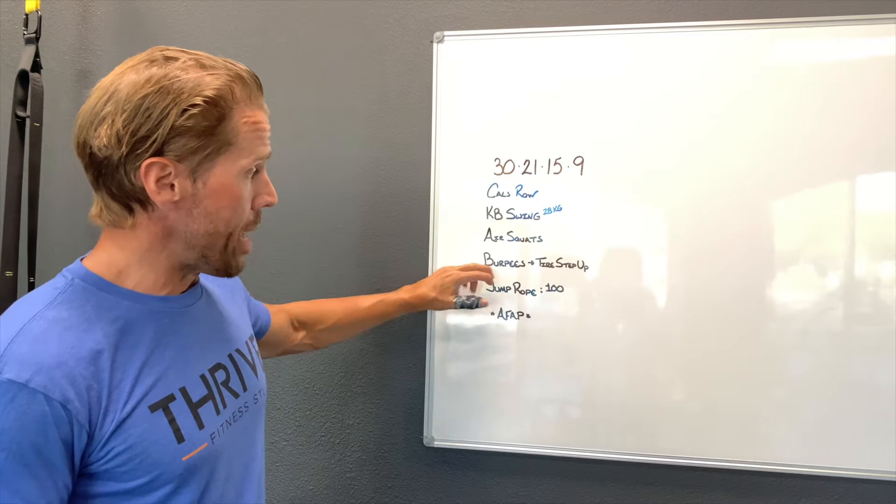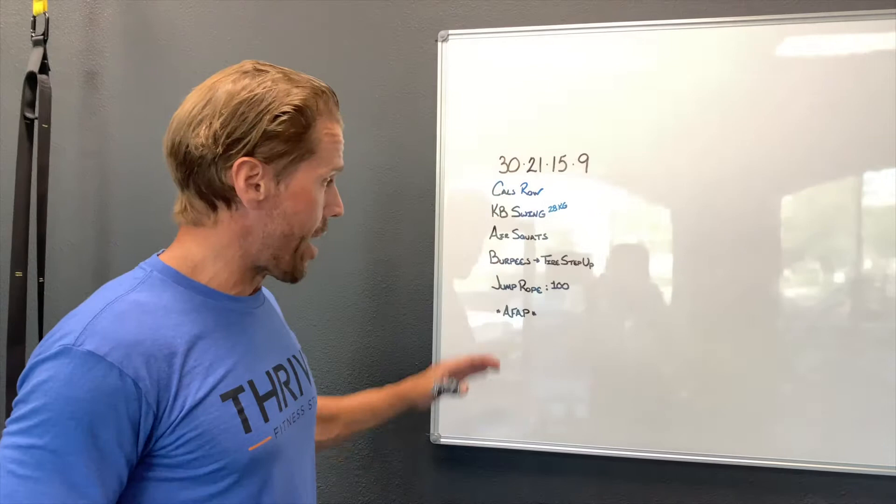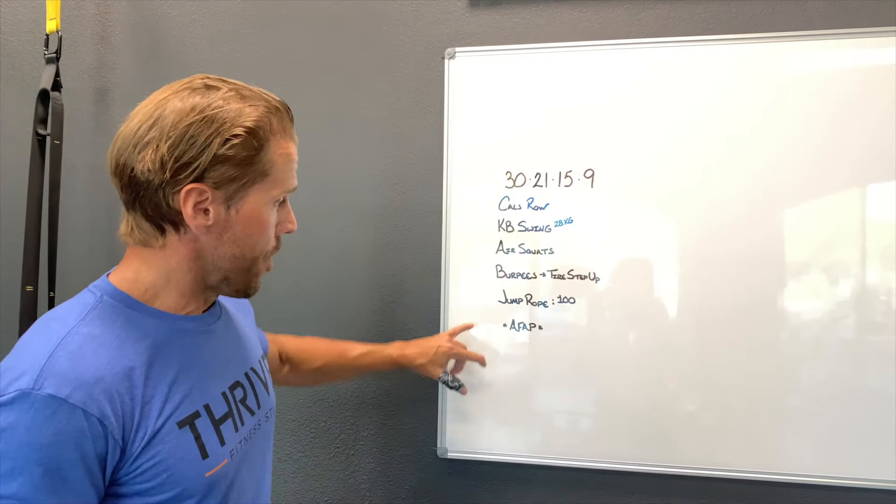Air squats going to go below parallel, really deep. A burpee with a tire step up — I'm actually going to add a weighted step up, picking up 30 pound dumbbells every time I step up onto the tire. You don't have to do that; you can take the tire out if you don't have one and just do burpees. And then I'm going to do 100 jump ropes, crush through that as fast as humanly possible.